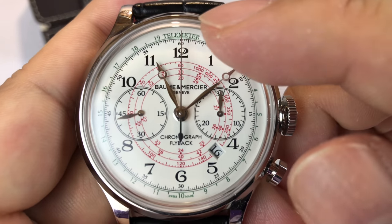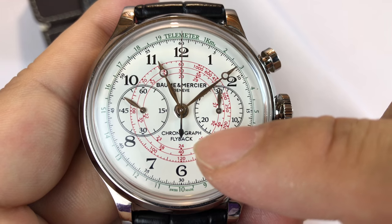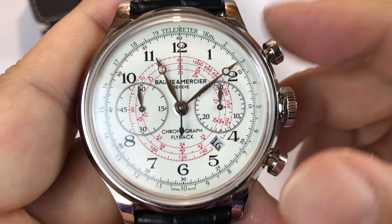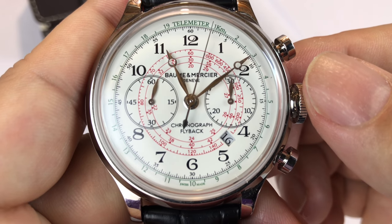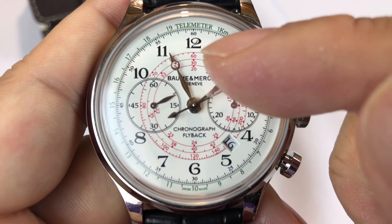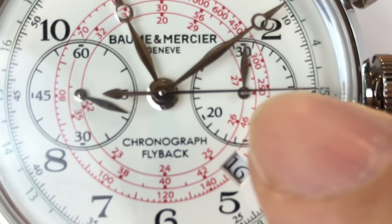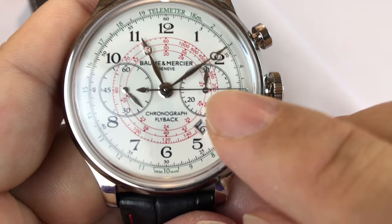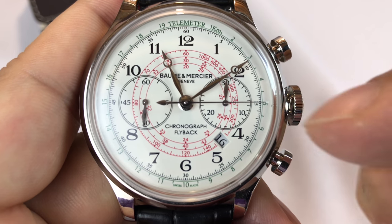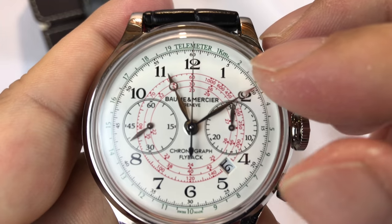The other thing I wanted to mention is the telemeter and the tachymeter. I've shown in another video — I think on the Shinola Rambler 600 limited edition — how tachymeters work. They work by timing over a particular interval. You hit the stopwatch and time a mile: if it takes 60 seconds, you're going 60 miles an hour; if it takes 30 seconds, you're going faster. If it takes 15 seconds to go a mile, you're going 250 miles an hour or thereabouts. So if you know the distance you're covering and stop the stopwatch over that distance, it gives you a quick reference of how fast you're going.